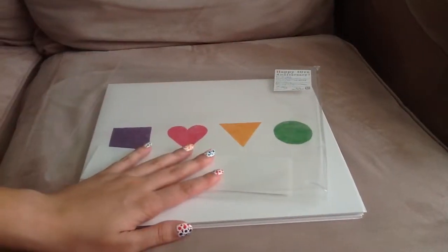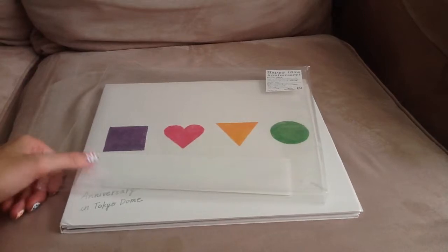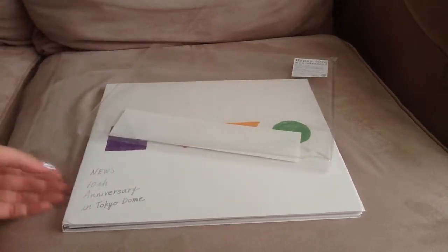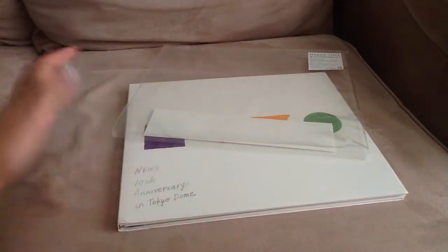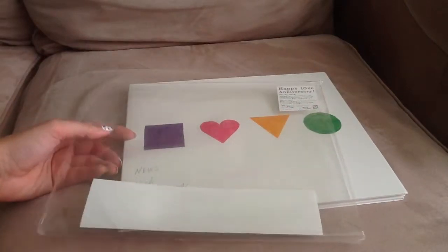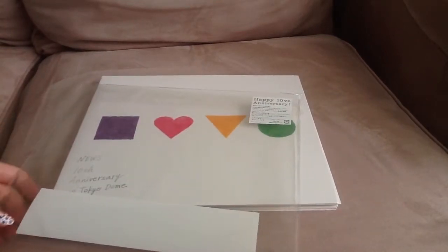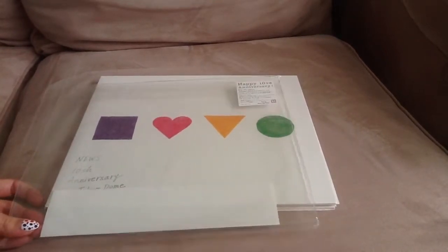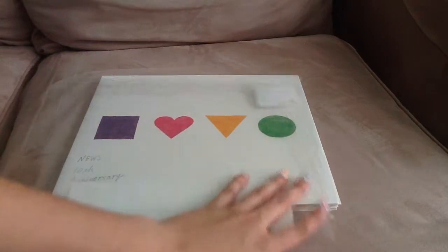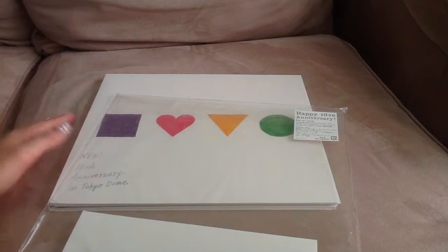Hi guys, so today I'm going to do a J-pop unboxing. I got NEWS's 10th anniversary in Tokyo Dome limited edition Blu-ray DVD set. I actually thought about getting it for a while, but I didn't want to get it at first when it came out, and it was out of print pretty fast because it's Johnny's and their stuff gets out of print like during their pre-order sale.